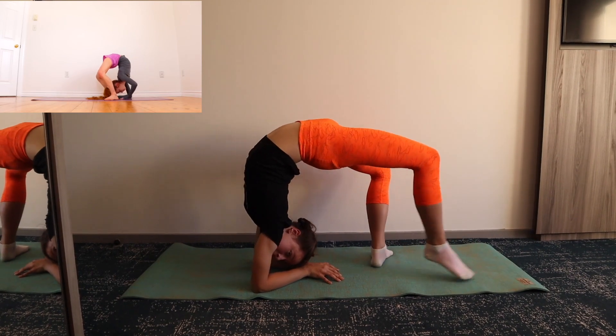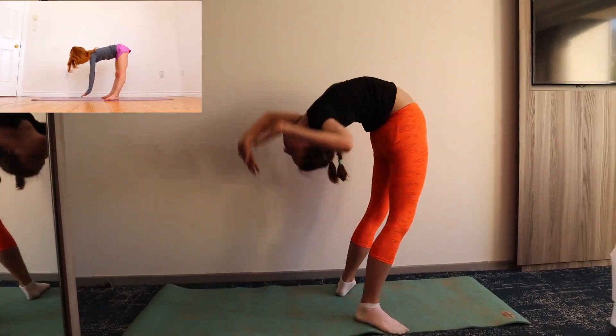Now go back into the forward fold, except step your feet a bit further apart so you can walk your hands through your legs.